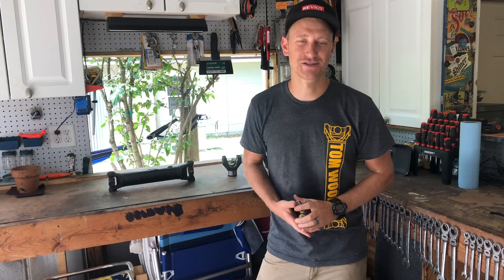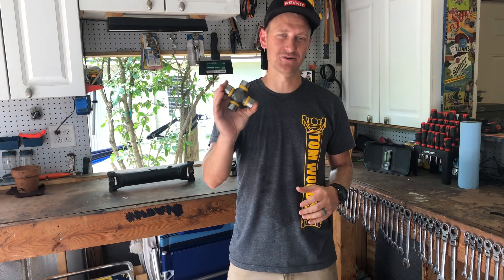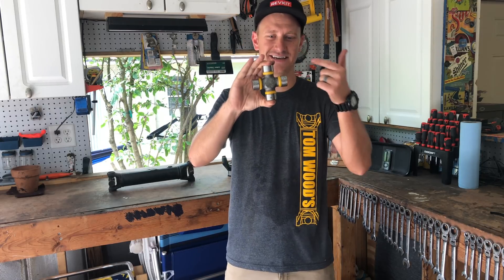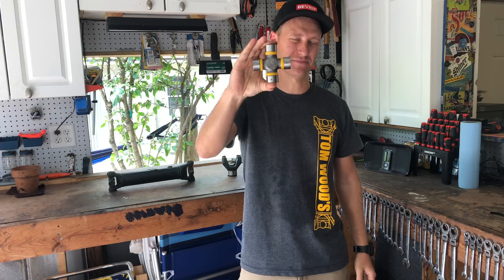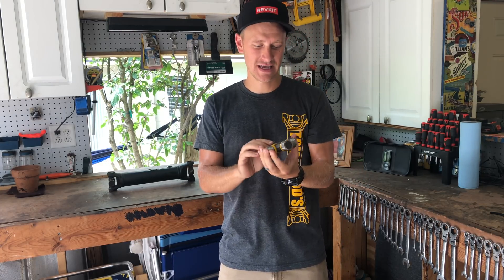Welcome back to another episode of Crawl TV. Today we're going to be talking about common u-joint failures. Let's start with the basics — what is a u-joint? It's not in the shape of a U, it is in the shape of a lowercase T. This is a Tom Woods 1350 u-joint.